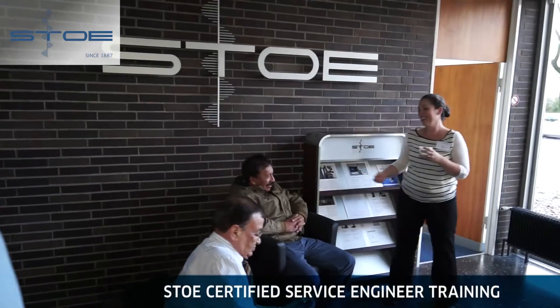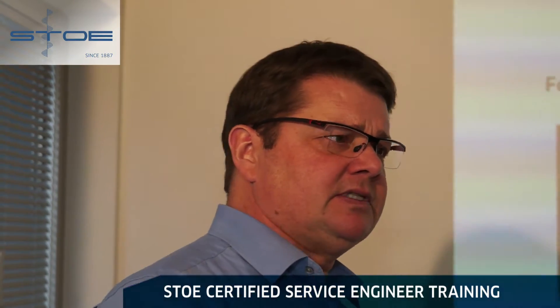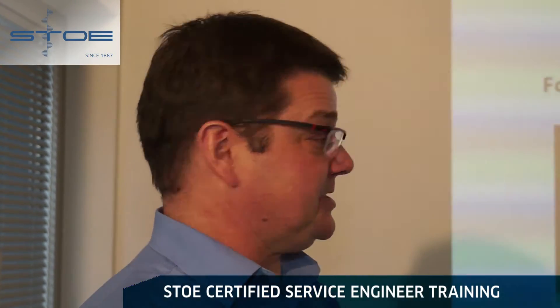We would like to welcome you to the first STOE certified service engineer training. STOE is a fairly old company — we celebrated our 125th birthday last year. We continue to be a partner of choice in X-ray diffraction. You are our face to the customer. You are representing STOE.